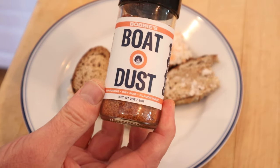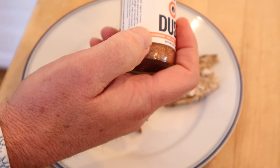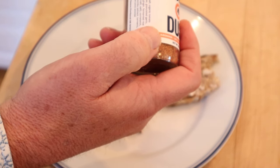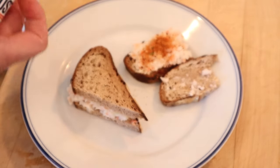I'm gonna use some of this Bobby's Boat Dust. It's got sea salt, organic tomato powder, chili powder, granulated garlic, granulated onion, ginger, fermented rice extract, cornstarch, shiitake extract, kombu extract, turmeric, black pepper, lime juice powder. It's tasty stuff.